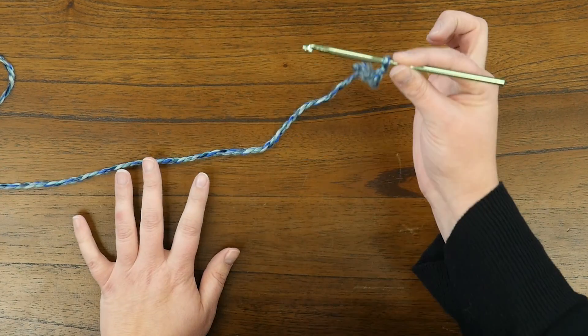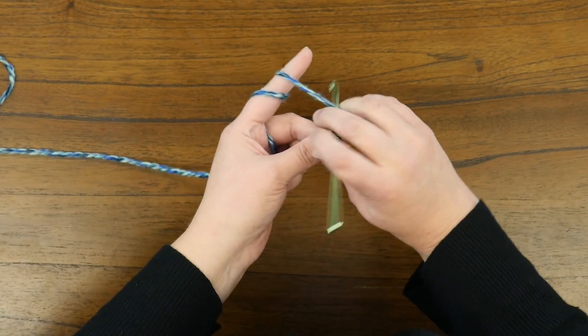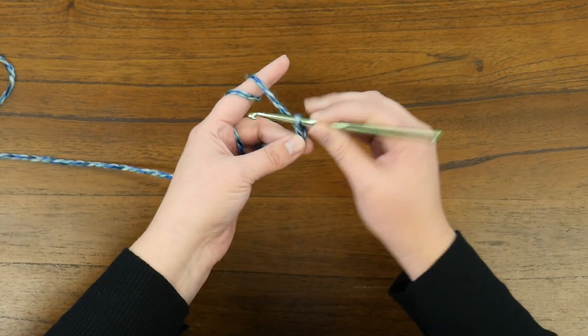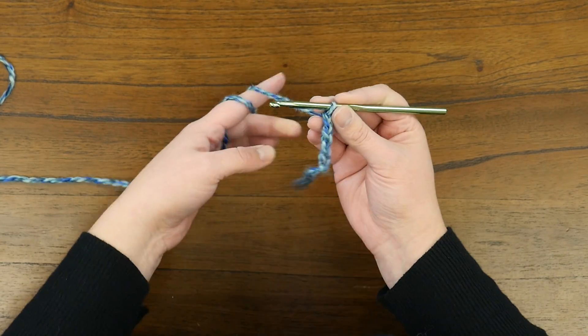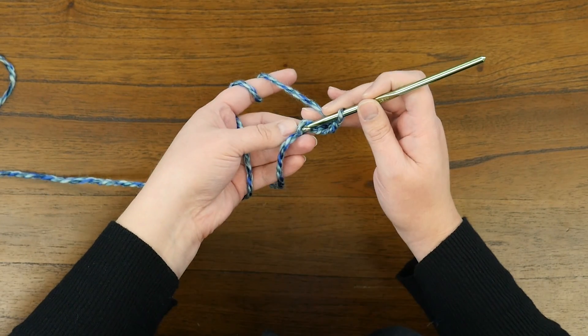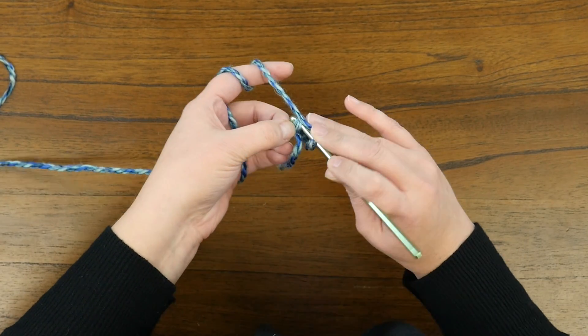To start, you're going to start with your slipknot and you're going to chain four. Three, four, and then do a slip stitch in that first chain that you made — so in the fourth chain from the hook.